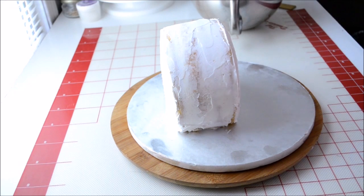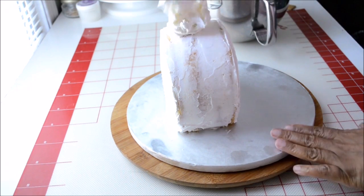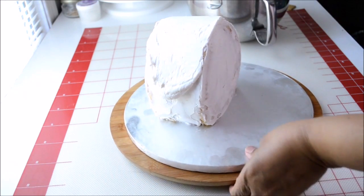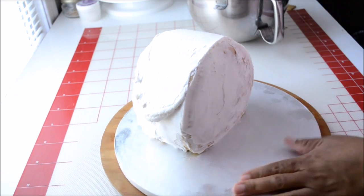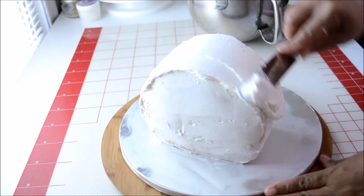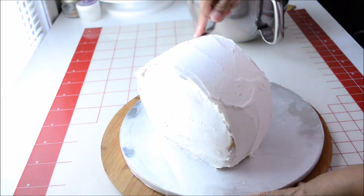Here is the cake I just brought out from the freezer — I had it in for 20 minutes. Now I'm going to give it a final coat of buttercream. Once I finish applying the buttercream, I'm going to put the cake in the fridge for 10 to 15 minutes, then bring it back out, leave it at room temperature for 5 minutes, and then apply the fondant.